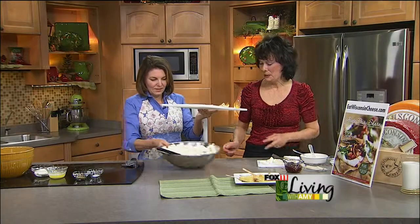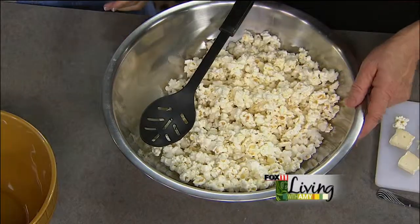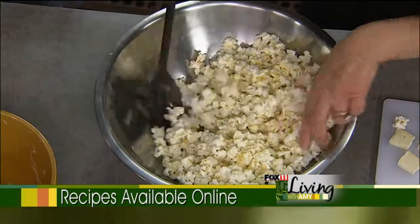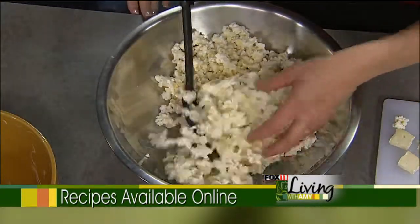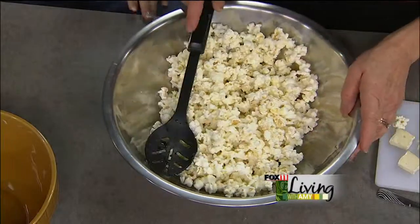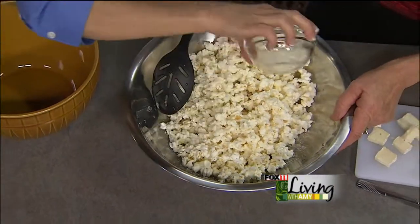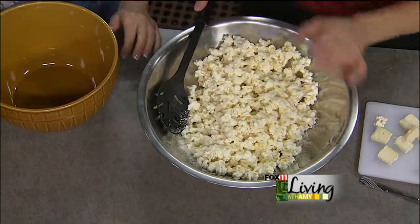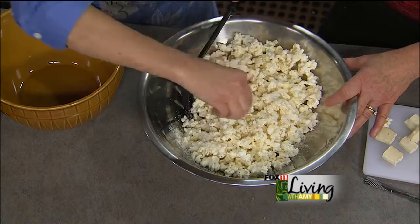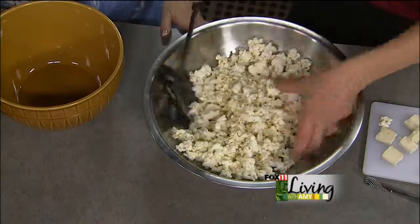Here's another fun, quick one — popcorn. Everyone loves popcorn, great for snacking at any kind of party. This is cheesy popcorn with Parmesan cheese. I popped about eight cups of popcorn — you could use microwave popcorn, unbuttered, because you're adding your own flavor, or just get the kernels and do it yourself. We're going to take about three tablespoons of melted butter and pour that over, then add a quarter cup of Wisconsin Parmesan cheese, some salt, and a teaspoon of oregano for a zesty flavor. The butter is going to allow everything to stick to the popcorn.